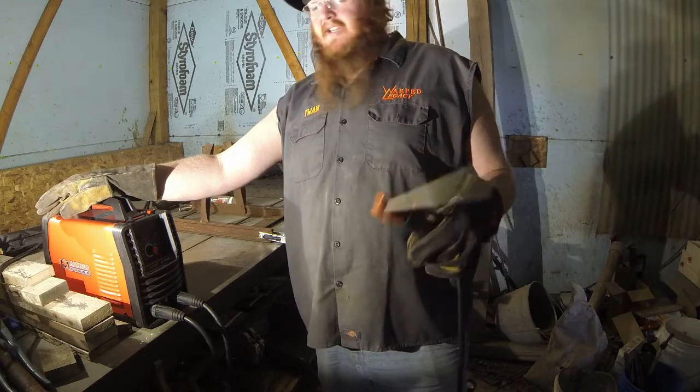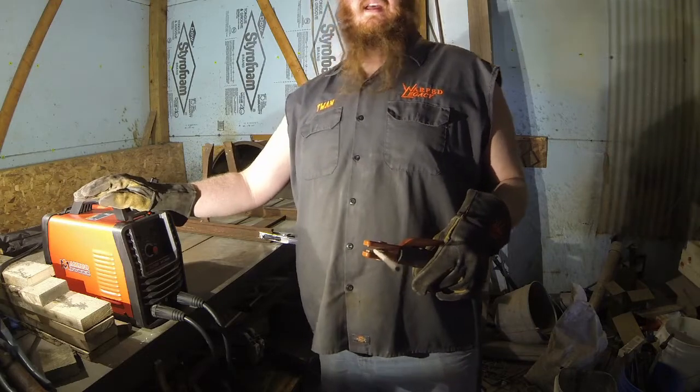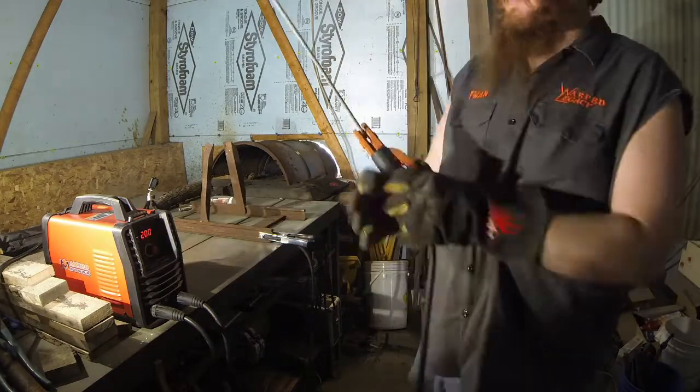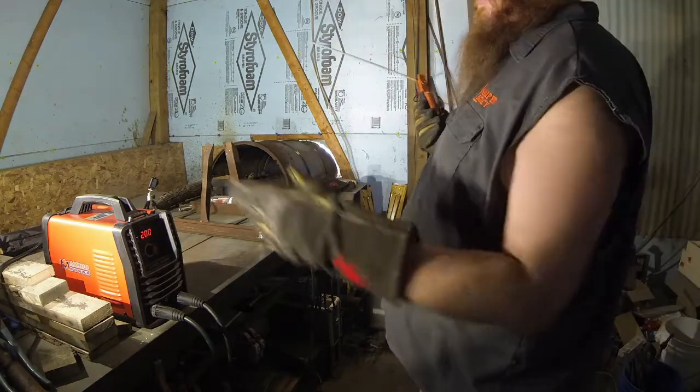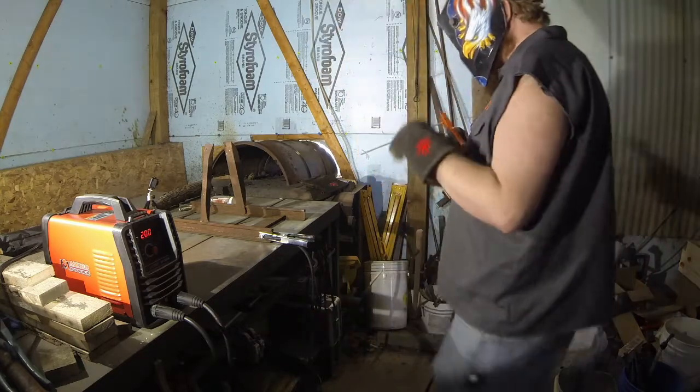Because of that theory, we are going to run this thing through its paces. I've got a fairly large electrode here, so I'm going to crank it all the way up and make some sparks. Hopefully I don't blow a fuse — I'm only running on 120, this thing says 200, and I have no idea what's going to happen. Let's see.